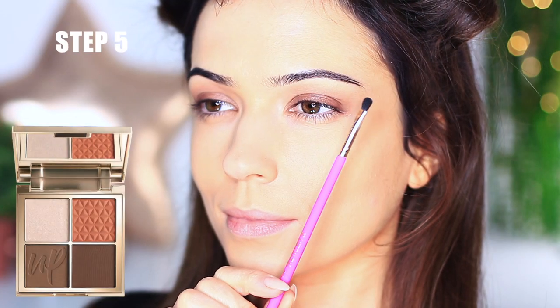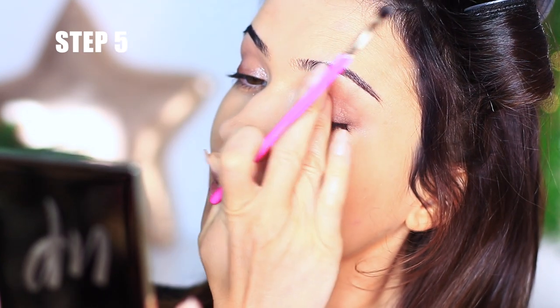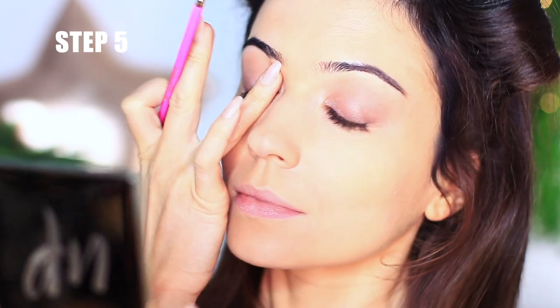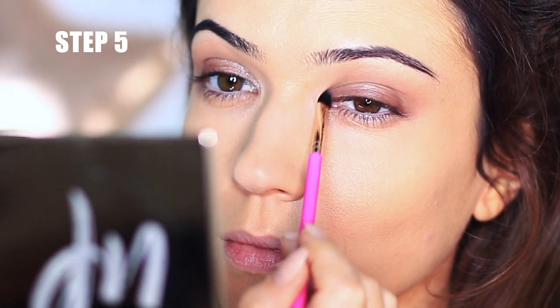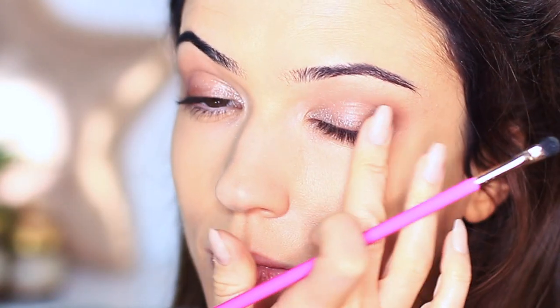Moving on to step number five, take a small brush or your fingertips and something with a sheer shimmer. What I love about this eyeshadow is that because it's a shimmer set with a sheer base, it looks great over both lights and darks and adds the most beautiful sparkle in a very short amount of time.